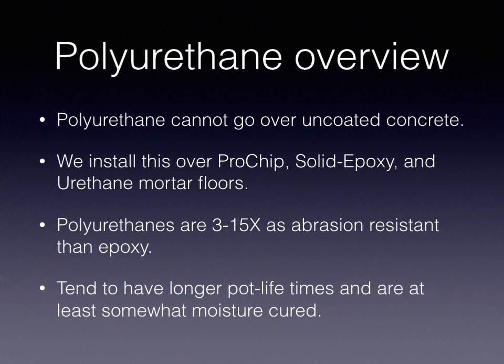A little overview of polyurethanes. These are materials that cannot go over uncoated concrete, so we install them over Pro-chip, solid epoxy, and urethane mortar forms. Polyurethanes are 3 to 15 times as abrasion-resistant as epoxy, and they tend to have a longer pot life and are at least somewhat moisture-tolerant. What that means is that this is going to be a lot easier than your solid color epoxy, but the coverage rate — how you budget it and how thick you put it on — becomes more important, and we'll talk about that as we go through here.